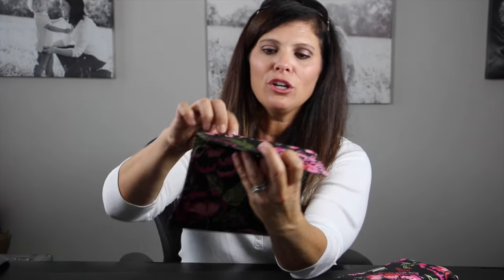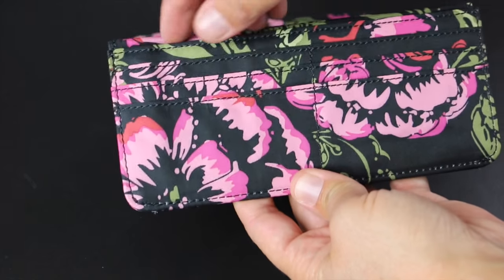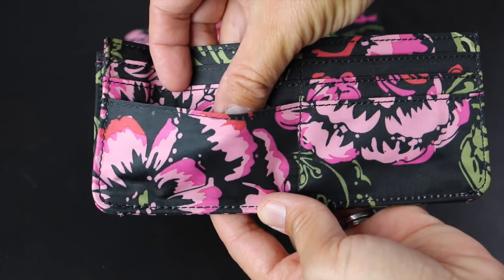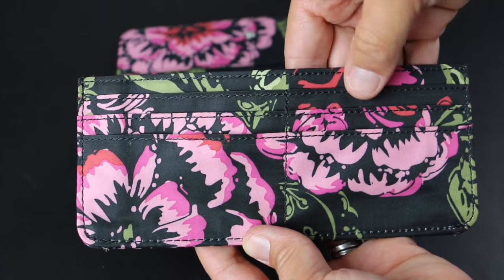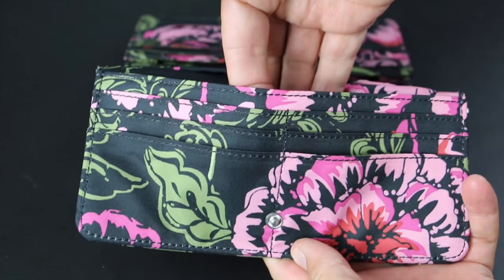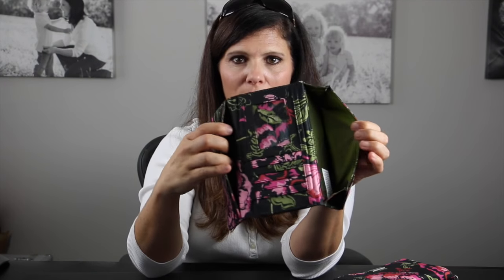The Bee Rich has metal hardware on it as well. It opens up with a snap and has three folds. The interior is the same print as the exterior, which is pretty cool. On one side you have three slots for six total card slots for credit cards, ID cards, or whatever you want, and then there's a large pocket on the back.